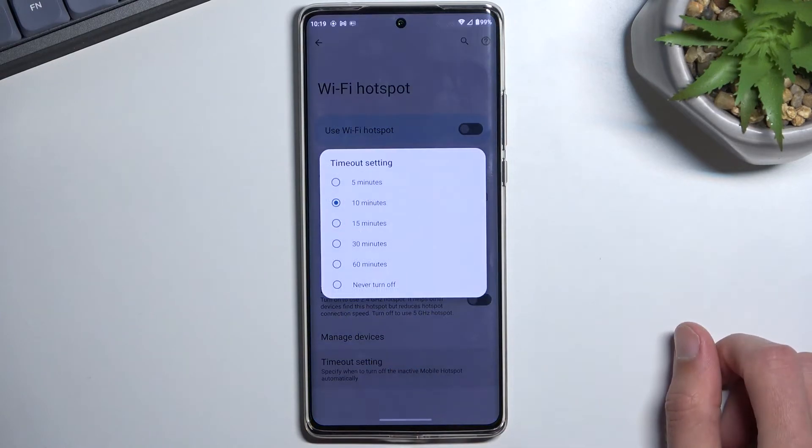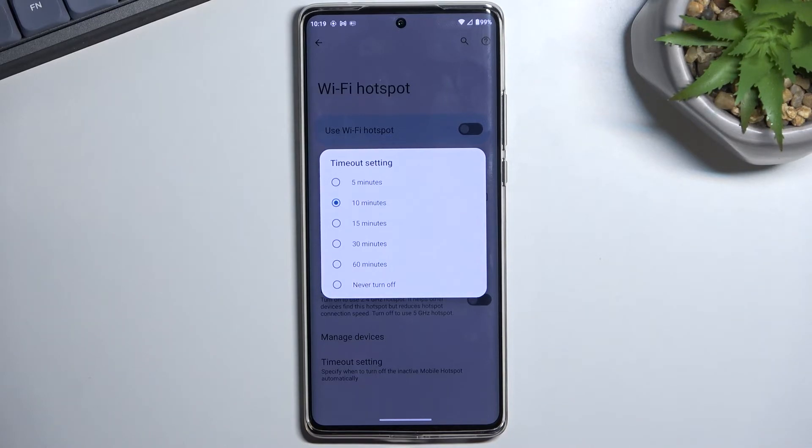Next is the timeout setting — we have it set to 10 minutes. I do recommend keeping it on. This will ensure that once you're done using your hotspot and you forgot to turn it off, the device will turn it off for you, saving your battery.